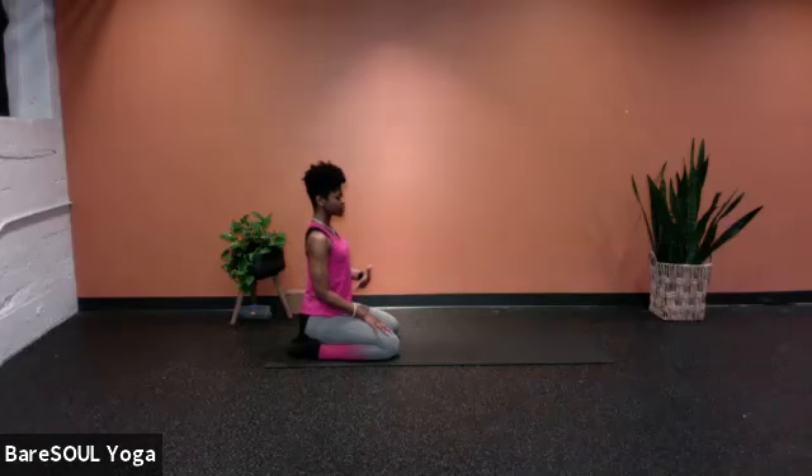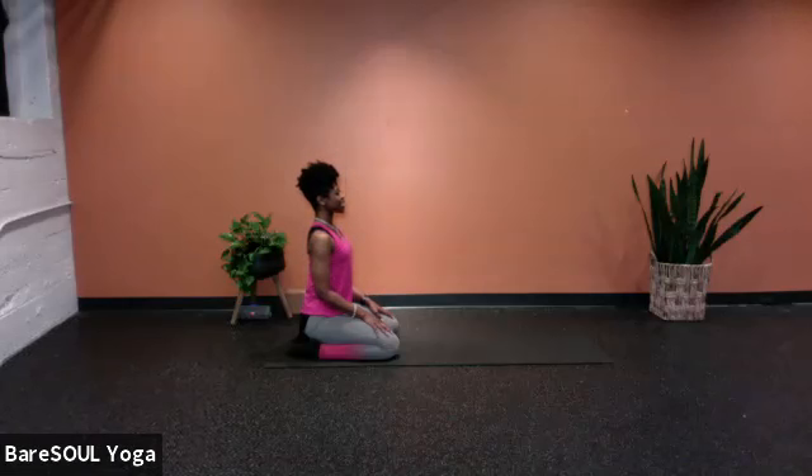First let's take a breath in together. Inhale through the nose, exhale out the mouth, let it out. Now inhale for one, two, three, four. Exhale for four, three, two, one. Inhale one, two, three, four. Exhale four, three, two, one. Inhale one, two, three, four. Exhale four, three, two, one. On your own, just for a few more times.